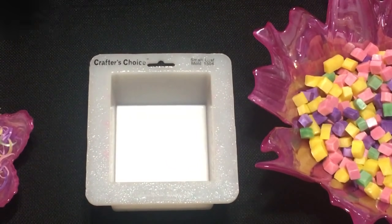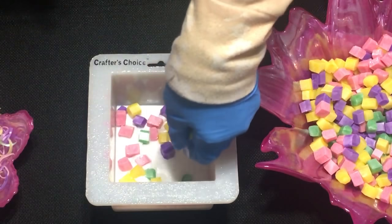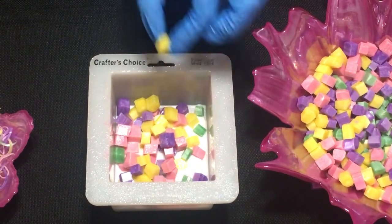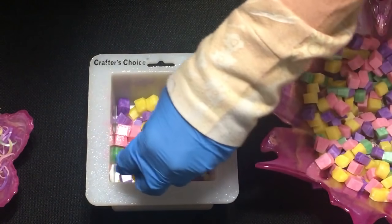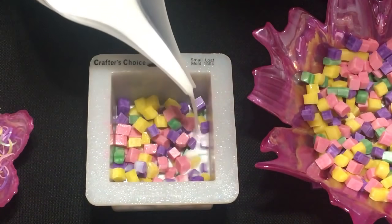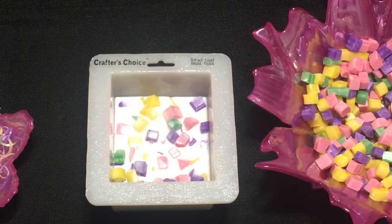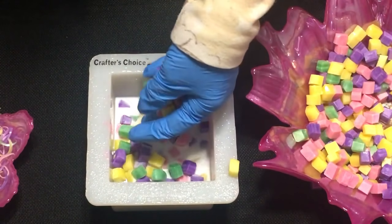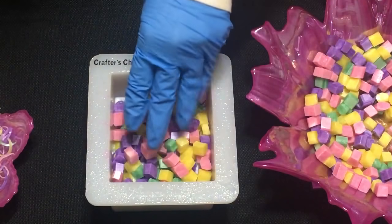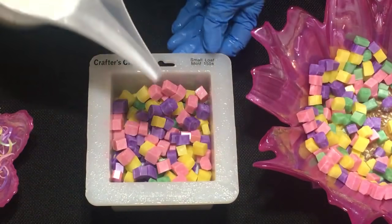This is set up, so we're going to go ahead and spritz it — I hope my soap will be okay, it's cold out here tonight. Then we're going to spritz our chunks as well. You want to make sure your soap isn't too hot so it melts your embeds. We'll pour another layer of soap so it goes in between everything.